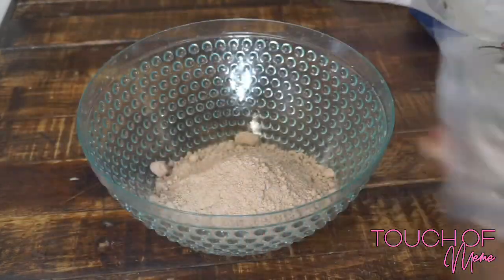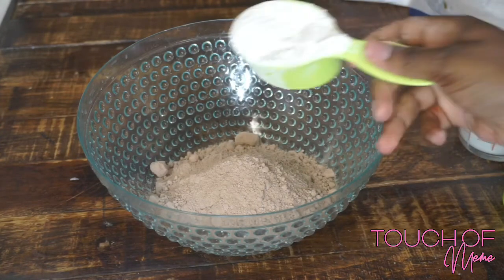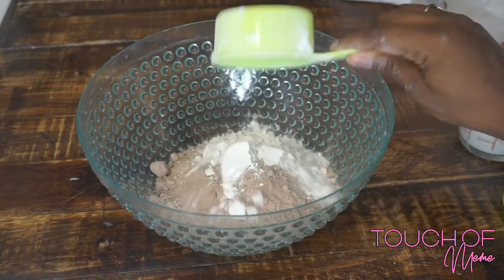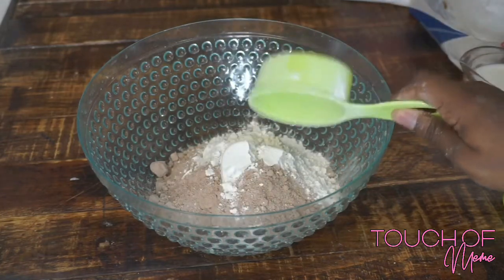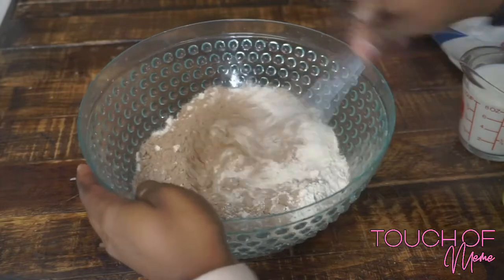It's real easy, you guys. Do not follow the directions on the back of the box — that's not necessary. I'm just adding my dry ingredients first, and then you're gonna see me start to mix them all together, and then I'm gonna go in with my wet ingredients.